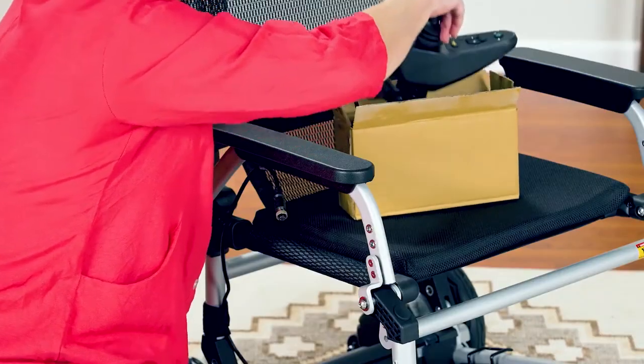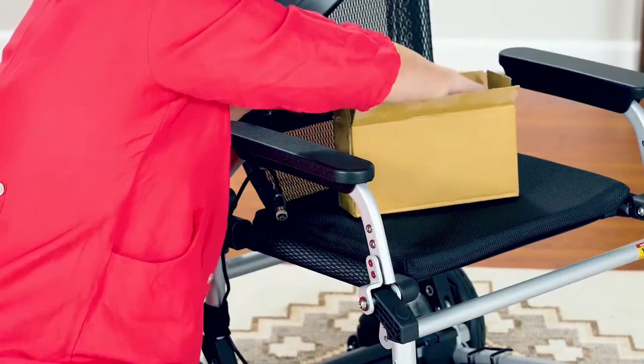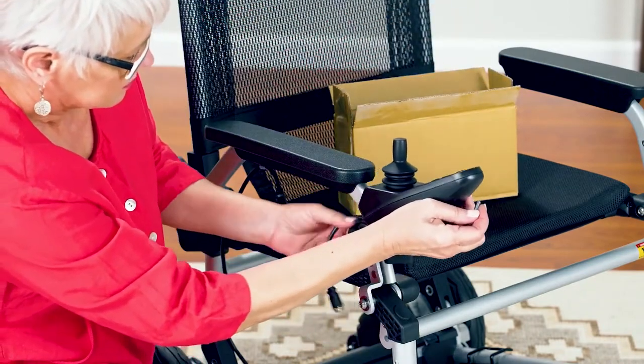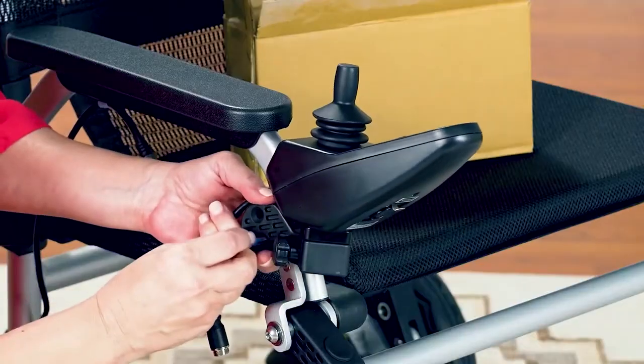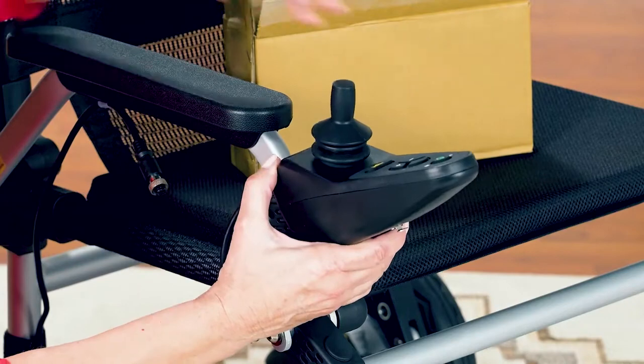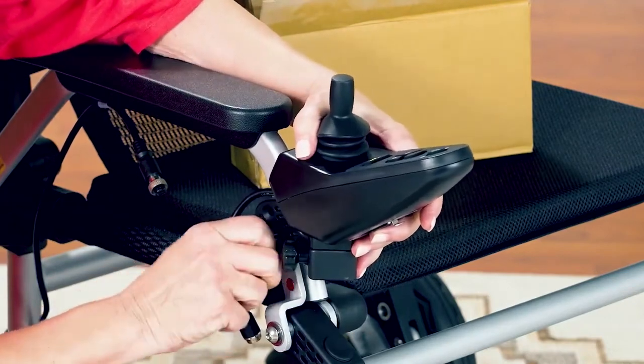Remove the joystick with its mounting bracket from the box. Attach the joystick to whichever side you want to operate — in this case, the right-hand side. Screw the joystick in here, tightening both screws with the provided Allen wrench.